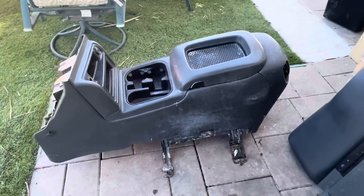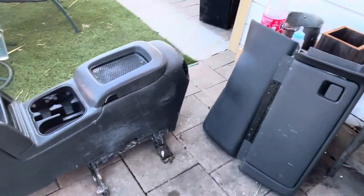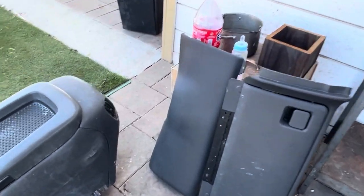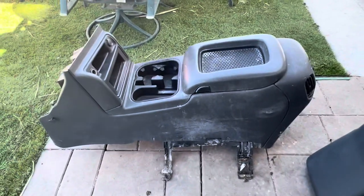Hey guys, welcome back to the channel. So what we're going to be getting into today is putting a new standard console in the truck. I picked this one up out of a 03 Silverado. Got the glove box and the panel that goes under the steering wheel as well because you need those to do the swap.